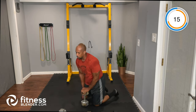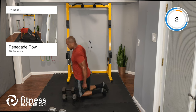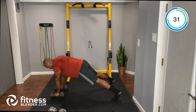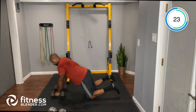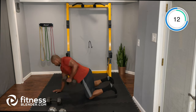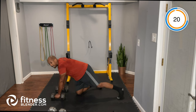Next: dumbbell renegade row. For the original version: get into a high plank, perform a row on one side, then switch. If you need to modify, come down to your knees like a push-up, widen your base, and pull the dumbbells in. You can also use one dumbbell and alternate sides. Keep that body as still as possible.